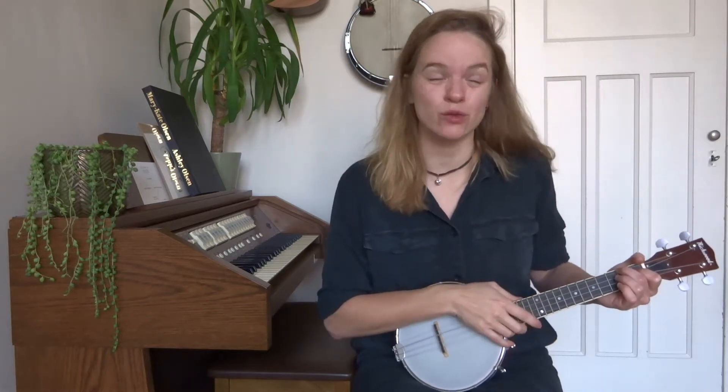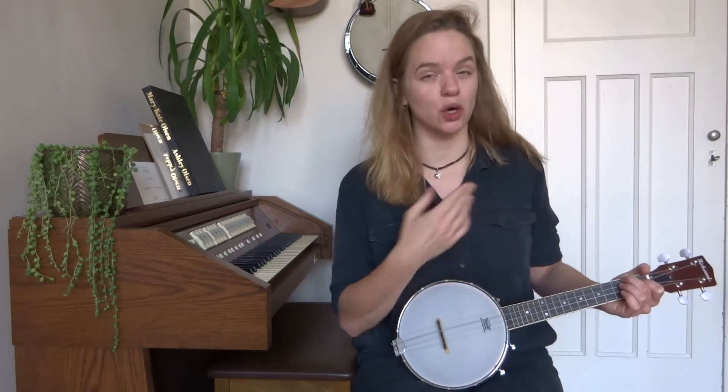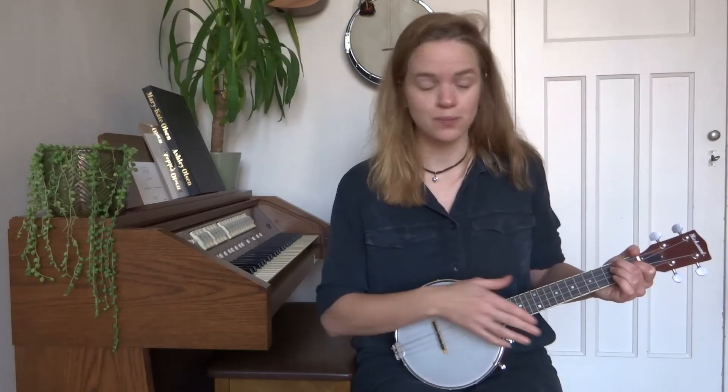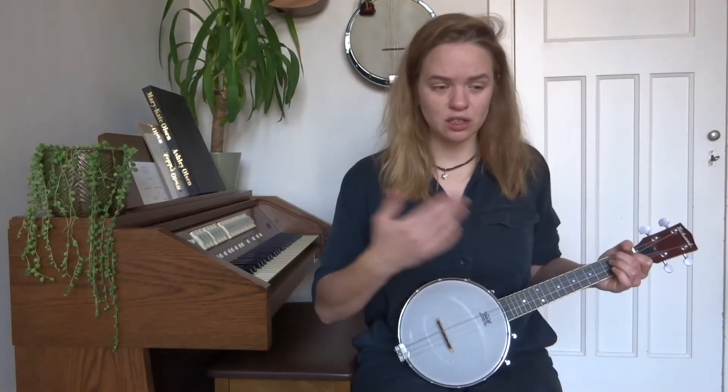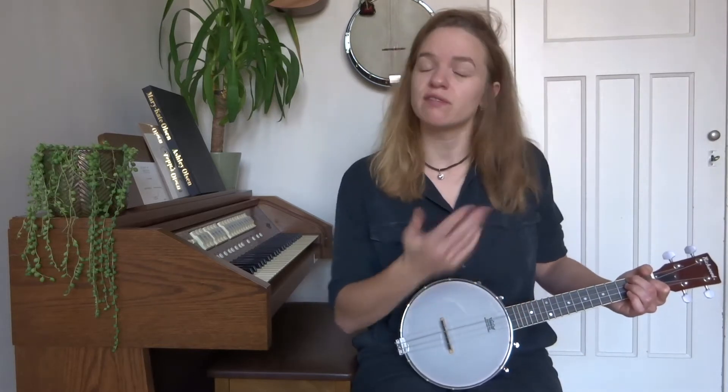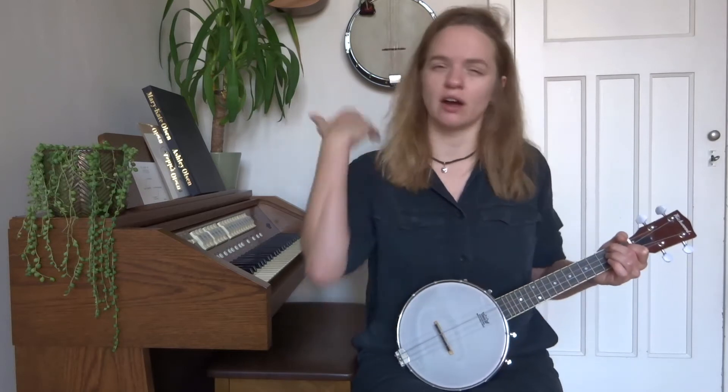Hi everyone and welcome to this three-part series in which you will learn the entire song of Rainbow Connection from the Muppet movie. In the first video we'll go over the chords of the song, in the second one we'll learn an easy fingerpicking pattern for the entire song, and then in the third video we'll do an extended version of the easy fingerpicking pattern. So if you get stuck on the chords you just repeat that video, and if you get stuck on the easy fingerpicking pattern you can just do that video again instead of feeling overwhelmed.